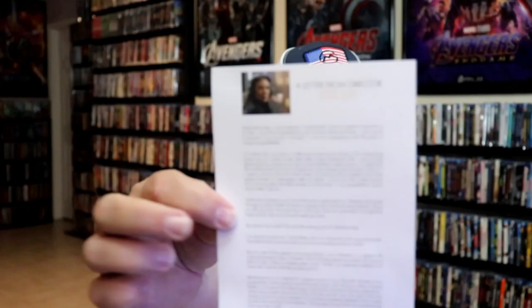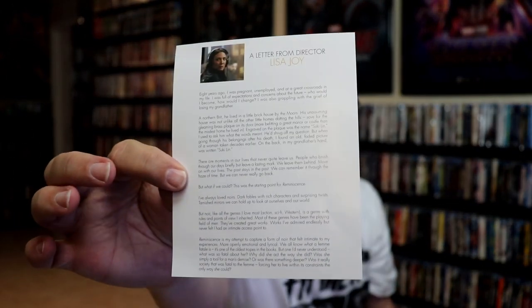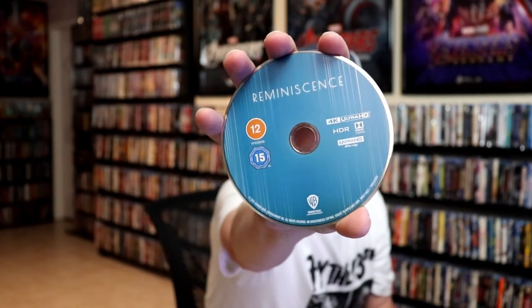On the inside, it does come with an insert — a letter from the director, which we do not see very often. And we have our two discs. So we have our 4K disc here with this color.